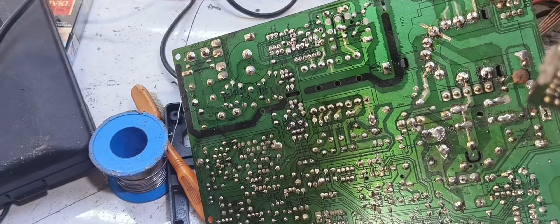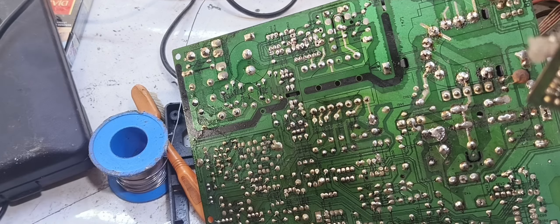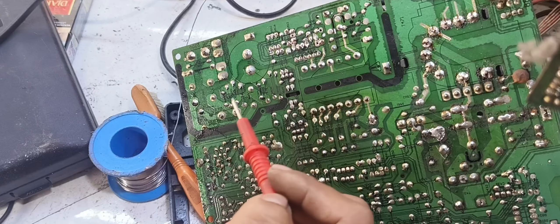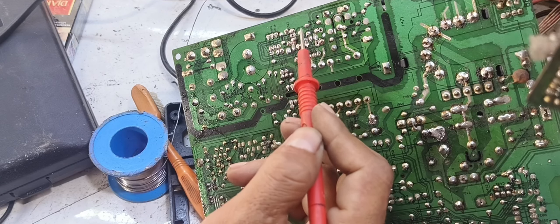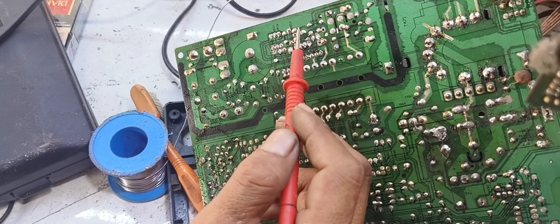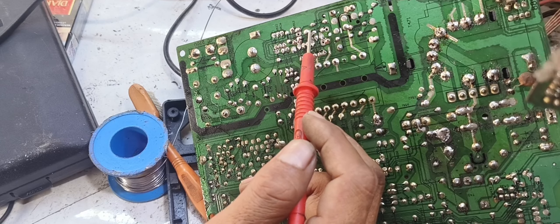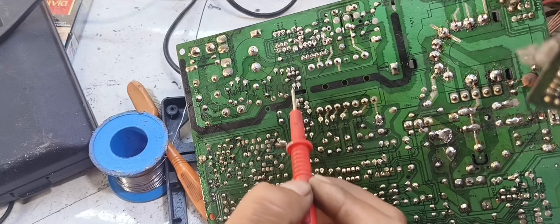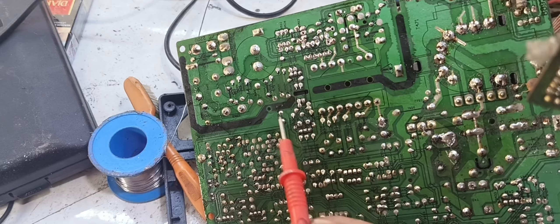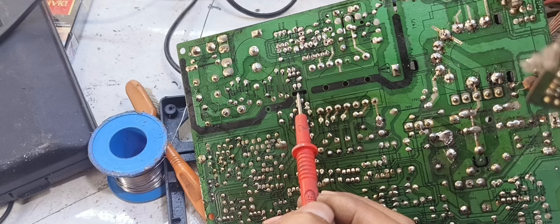As usual, because we are working in the regulator area, there are three things that must be taken into consideration. After the startup, it can be a problem in the dripper or the final regulator. It can also be a problem in the optocoupler. There are two small transistors that can also be the problem. So we need to check the optocoupler as well.